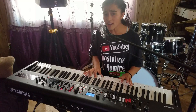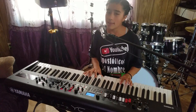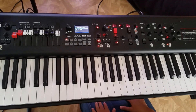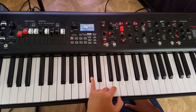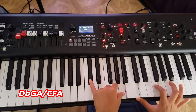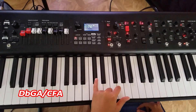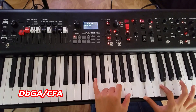Para tocar estos acordes necesitaremos dos acordes de paso. El primer acorde de paso para ir a Re menor es este. En la mano izquierda: Re bemol, Sol y La. Y en la mano derecha: Do, Fa y La.